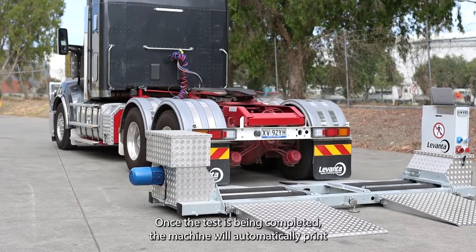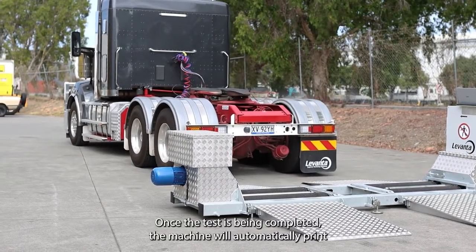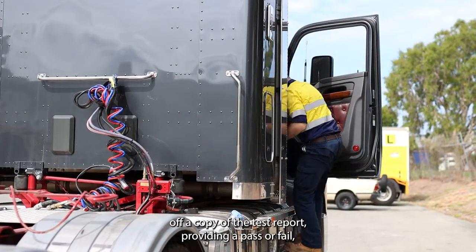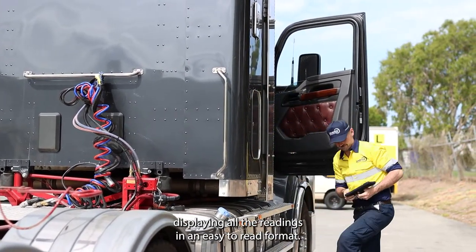Once the test has been completed, the machine will automatically print off a copy of the test reports, providing a pass or fail, displaying all the readings in an easy to read format.